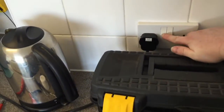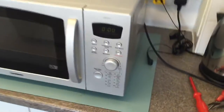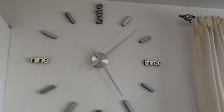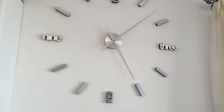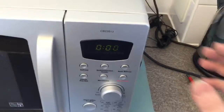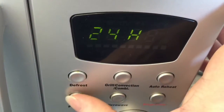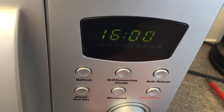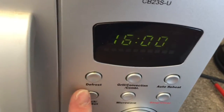That's a good sign. Let's try setting the clock — it's roughly 7 minutes past 4. Looking good so far.